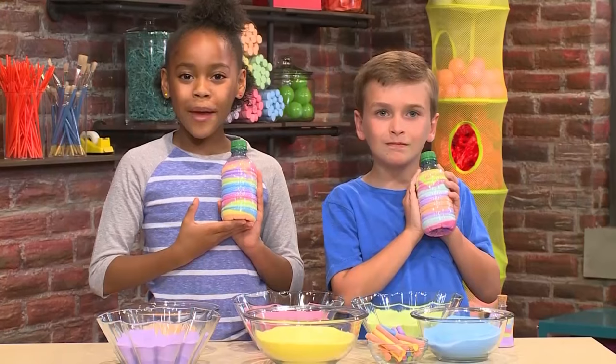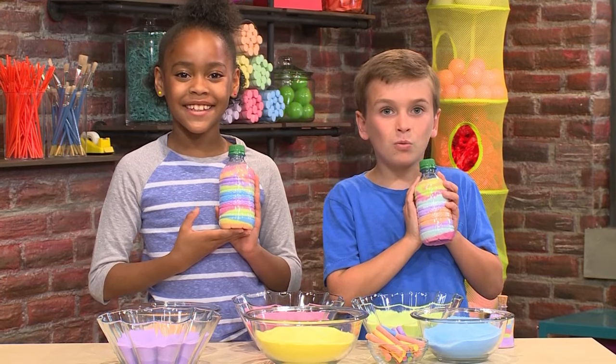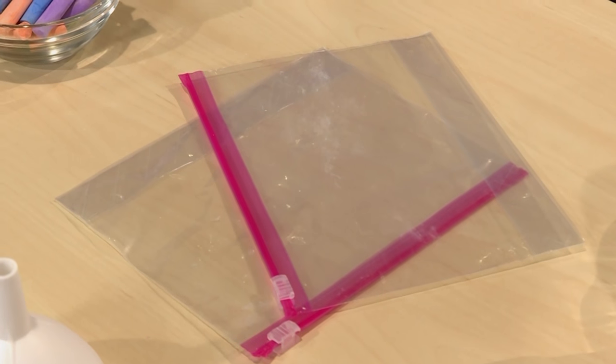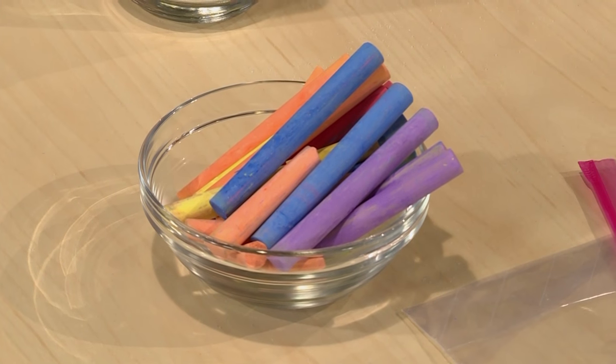How to make sand art. We're making beautiful sand art today and we're going to show you how to do it so you can play too. First, you need a plastic bag, a piece of sidewalk chalk, and some salt.